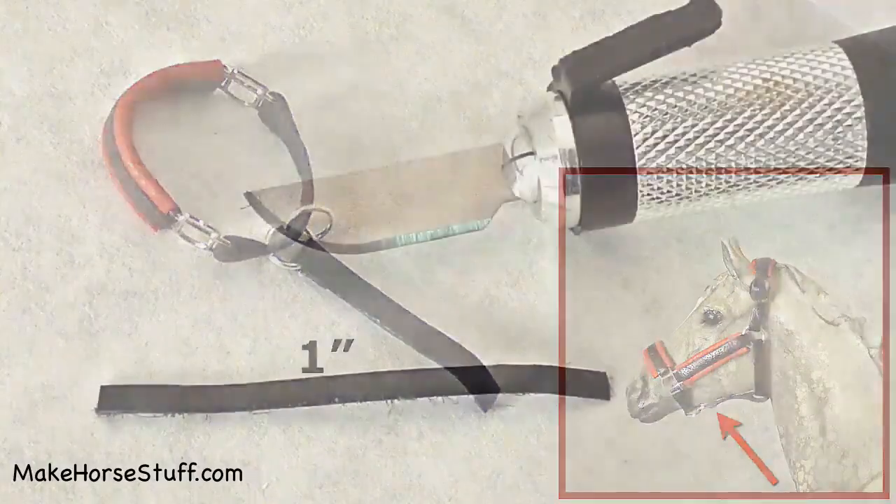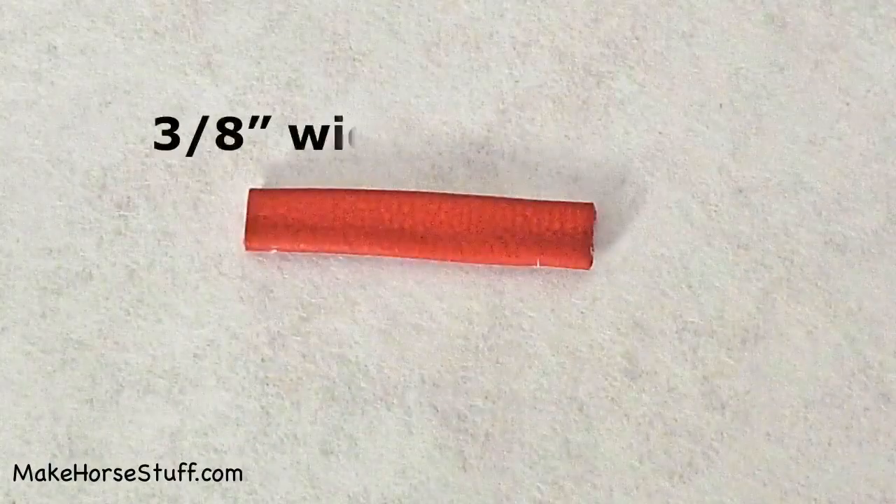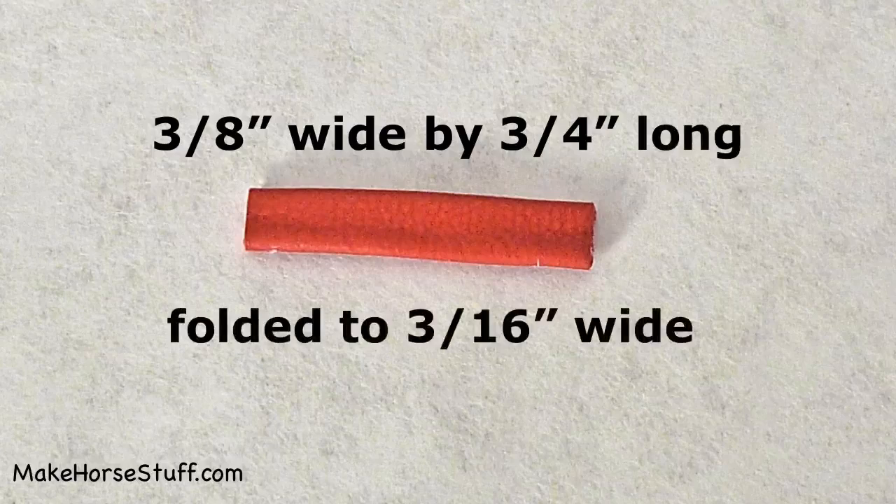Cut and skive two pieces of lace one and five eighths inches long. These will be cheek pieces. Cut out two pieces of leather three eighths inches wide by three fourths inches long. Fold the long edges over and glue, just like you did with the nose band.